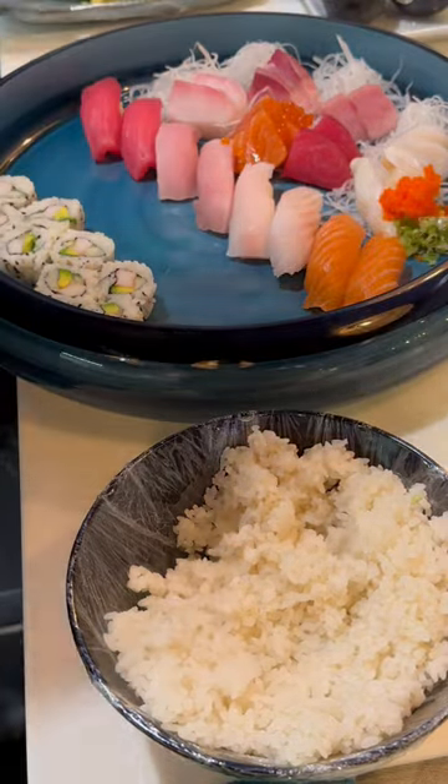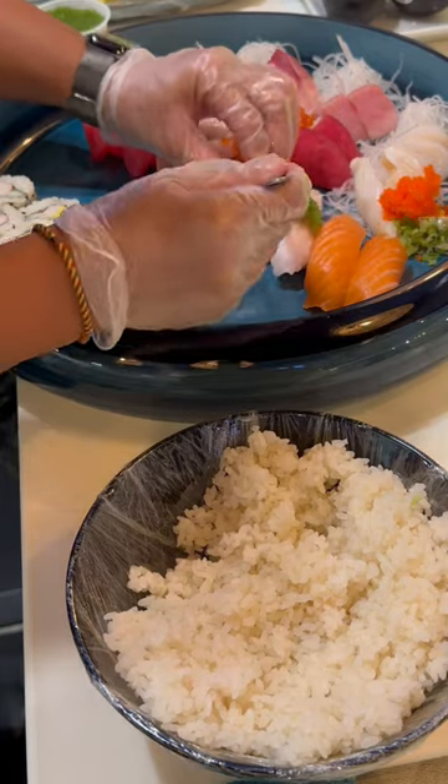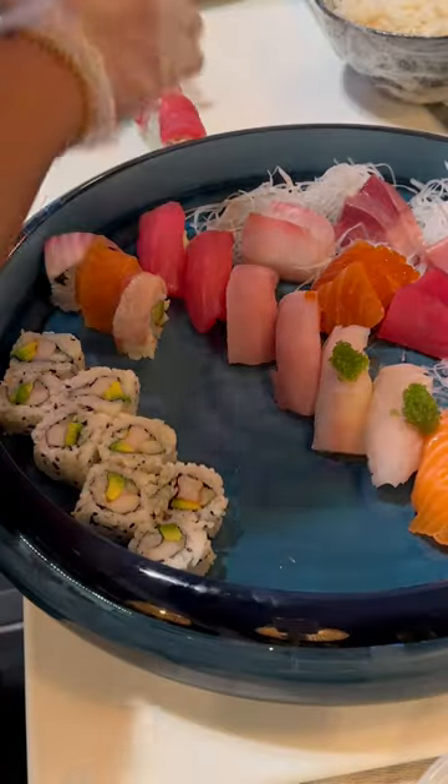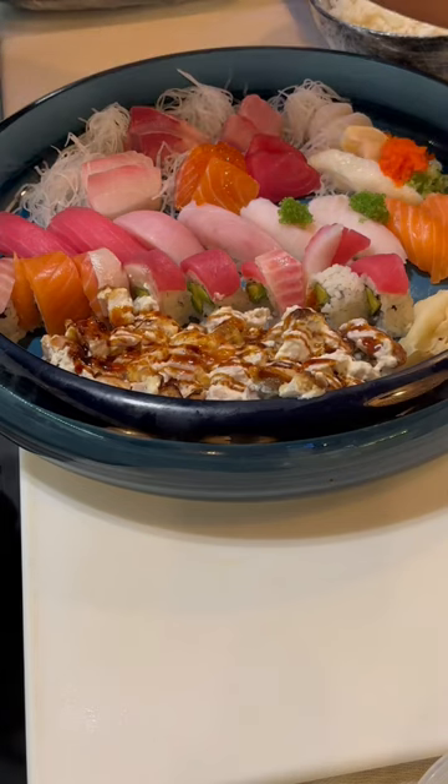That's only $75, and it's beautiful. Hope you guys like it. Please subscribe, like, and share. Thank you, we'll see you soon.